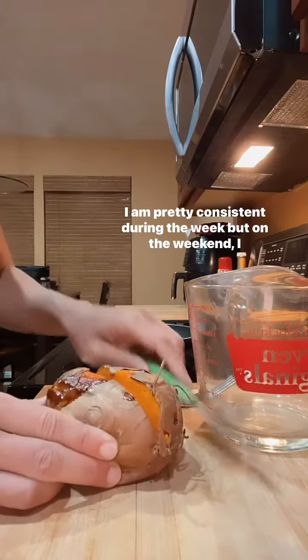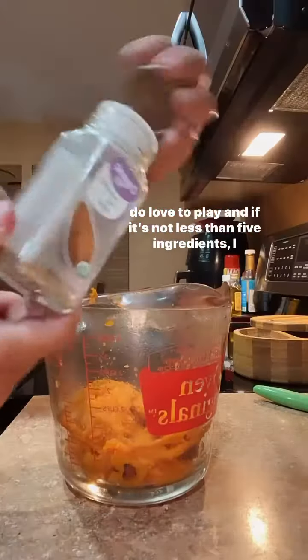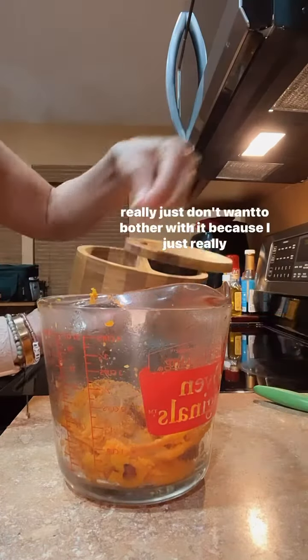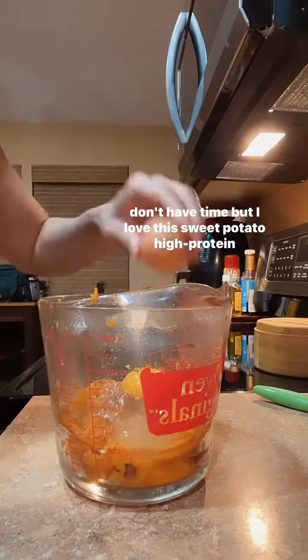I am pretty consistent during the week, but on the weekend I do love to play. And if it's not less than five ingredients, I really just don't want to bother with it because I just really don't have time.